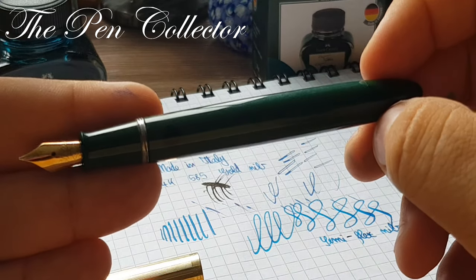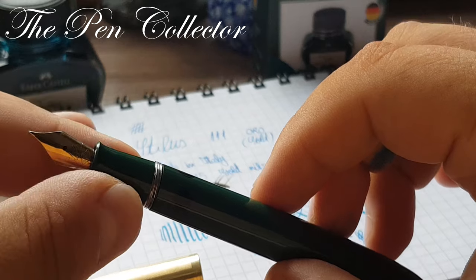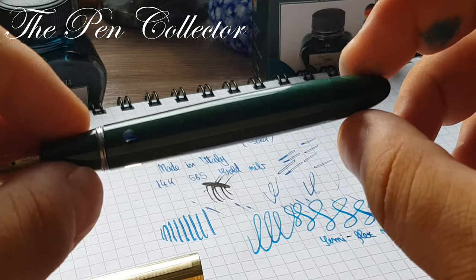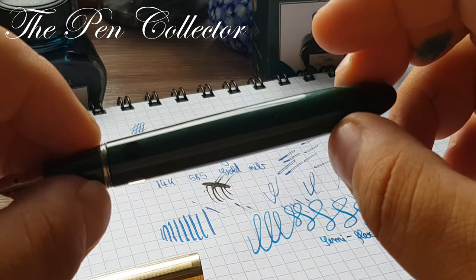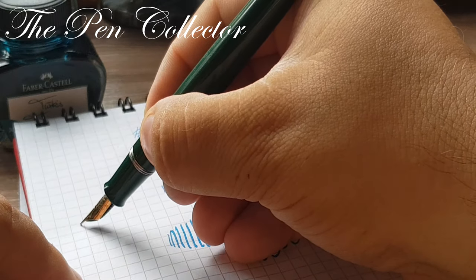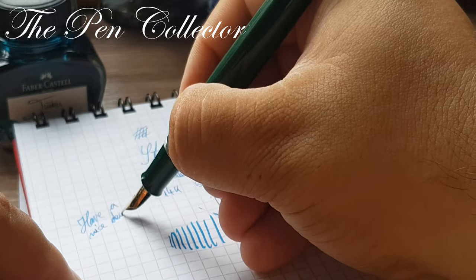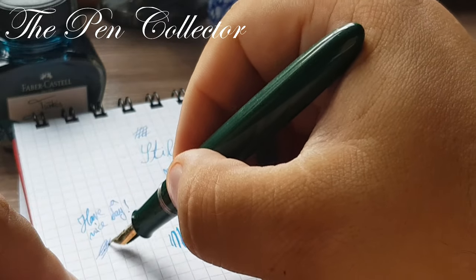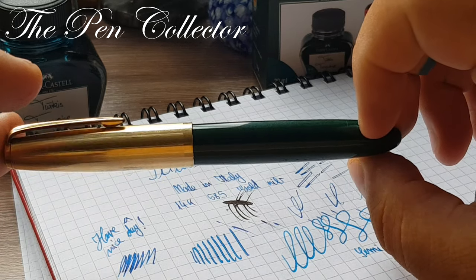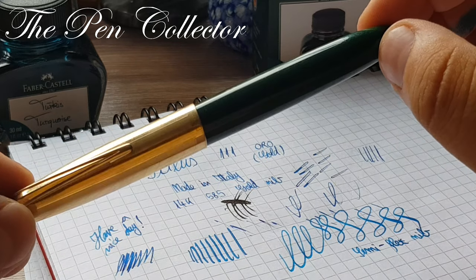What can I say — I love my latest acquisition. I hope you've enjoyed my small review of this beautiful 1950s fountain pen. I certainly love this Faber-Castell turquoise ink as well. As always, I wish you a nice day. If you've enjoyed the review, please subscribe to this channel to see more vintage and new fountain pens. Thank you for your time — bye bye!